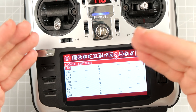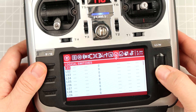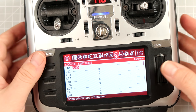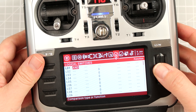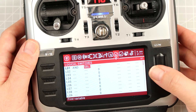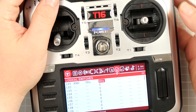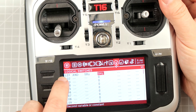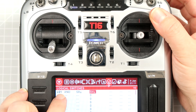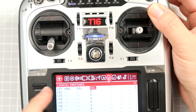We want to arm only when two switches are touched by us. This is why the logical switch we are interested in is AND, because two conditions have to be met together for us to arm. Argument number one will be switch B in the low position, and argument number two will be switch H in the high position. Right now you can see the condition is activated — when I flip SH, the logical switch becomes active.